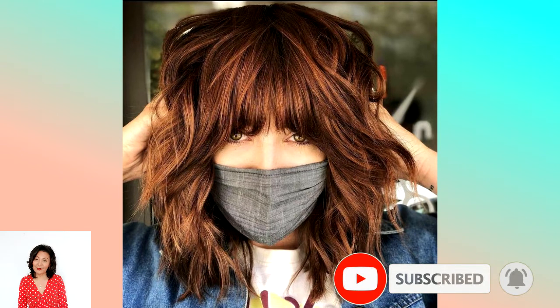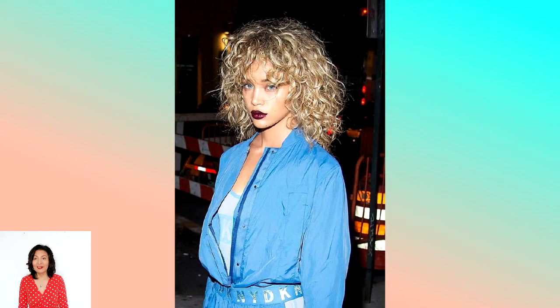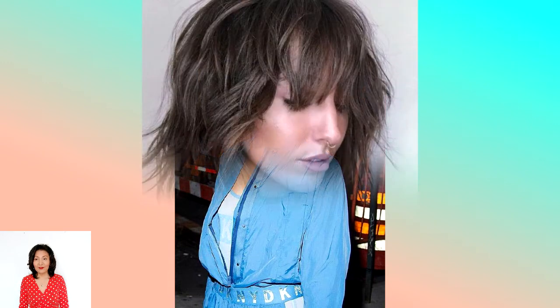Whether your hair type is curly, straight, fine, or thick, you can't go wrong with the shag cut because this versatile haircut looks good on everyone. A stylish haircut with intriguing accents in the form of uneven cuts, layers, torn strands, and asymmetry is in the trend of the upcoming season.